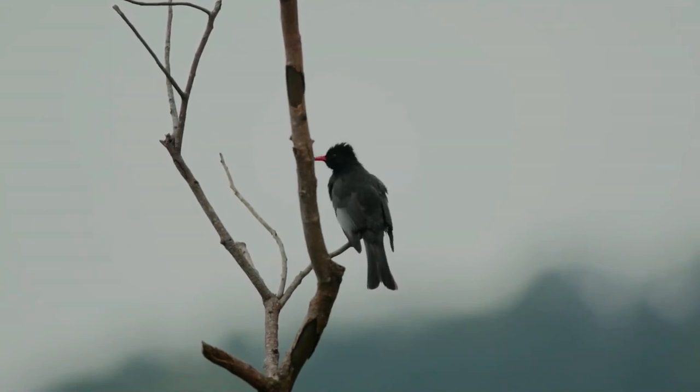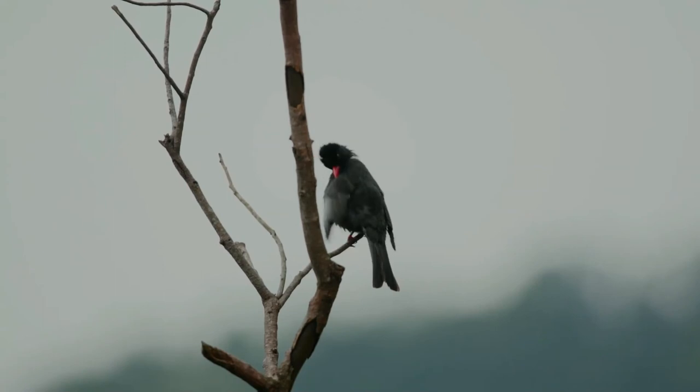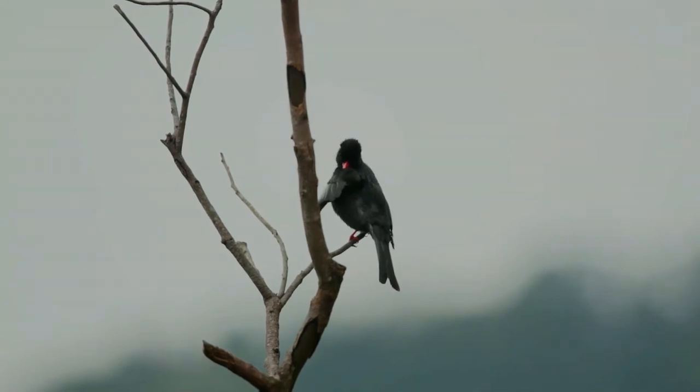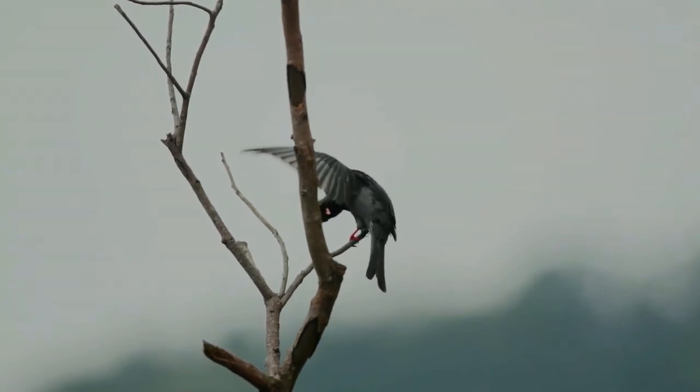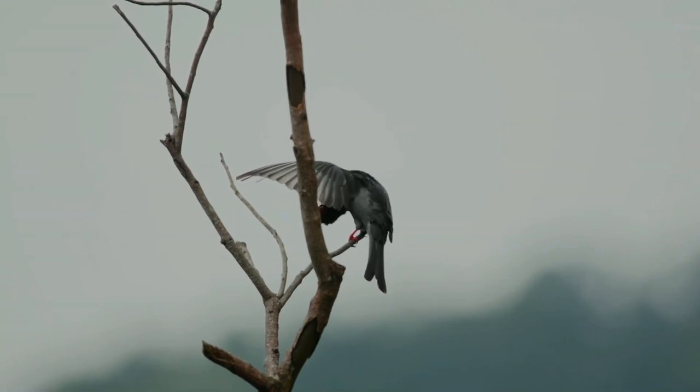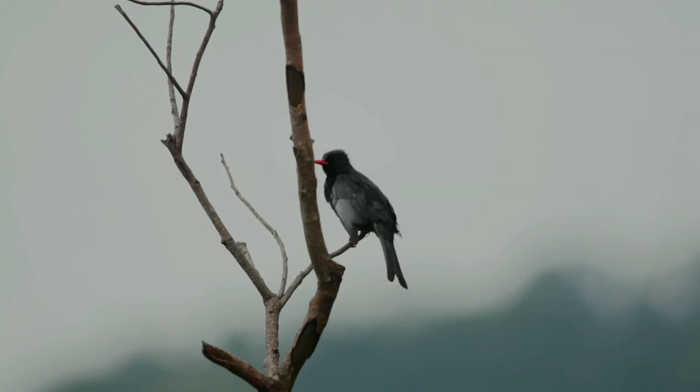The lining is made up of ferns, rootlets, and other soft material. Both sexes participate in nest construction. Two or three eggs form the usual clutch. Black bulbuls feed mainly on seeds and insects, and they are often seen in small groups, either roosting or flying about in search of food.